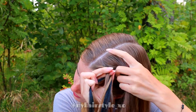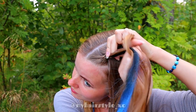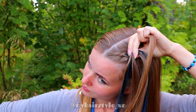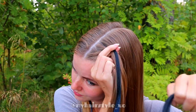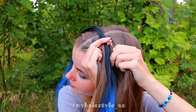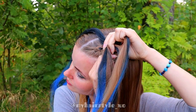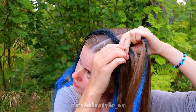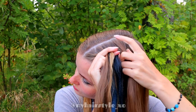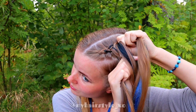Right under, take half of the extension width. Add some hair. Then left under, add hair. Right under, add another section of extensions, then add some hair. Left under, add hair. Right under, add the rest of the extensions and some hair. Left under, add hair.